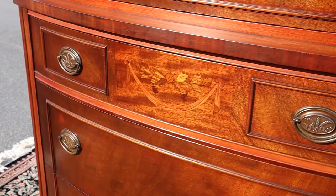It's just a really nice mahogany chest of drawers. I'll see you next time.